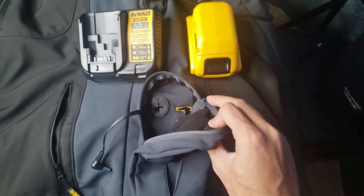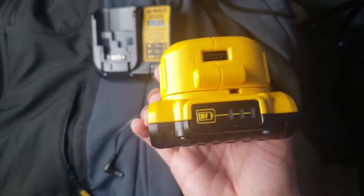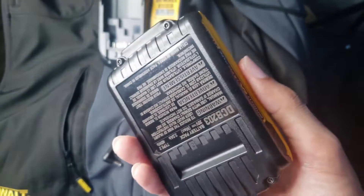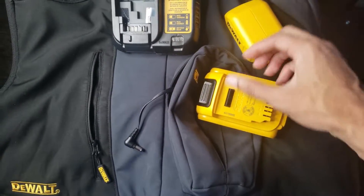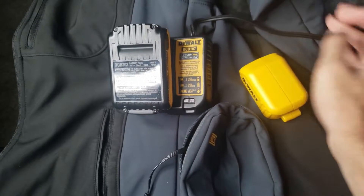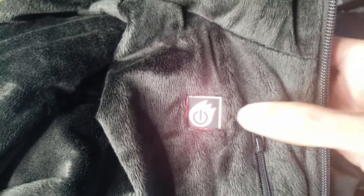A lot of people always ask where the battery is — it's on the side, a battery pack. Once it goes down, it'll last about two hours with a full charge at its hottest setting. There are three different settings. The charger plugs in through the side port, and when it dies you take off the top, hook it up to the battery adapter, let it charge for a bit, and you'll be good to go for the next day. With the amount of heat it gives off, you'll need to charge it regularly depending on how long you wear it.